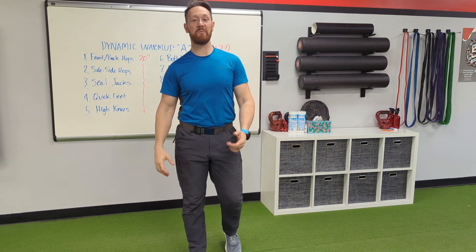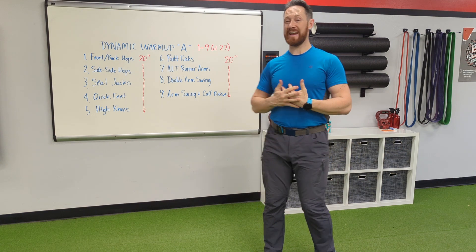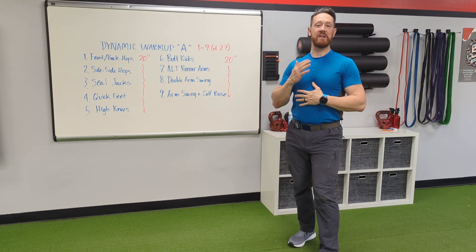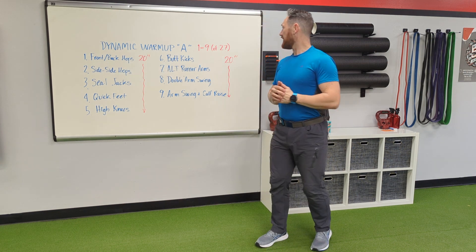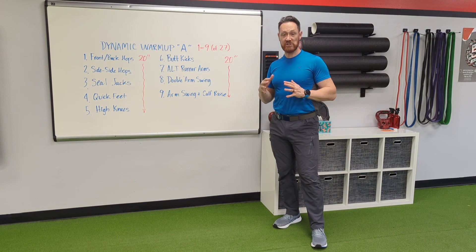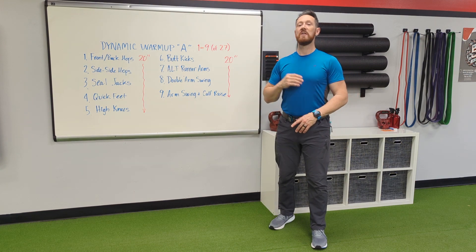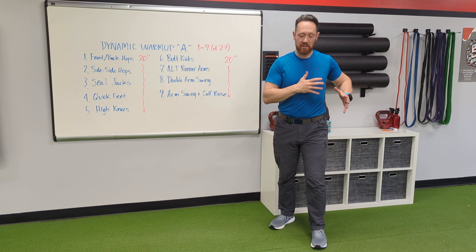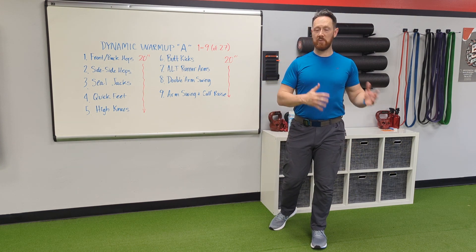What's going on everybody, this is Coach Brad — welcome back to my YouTube channel, or welcome if you're new. Today I'm bringing you something I call Dynamic Warm-Up A. I have A, B, C, and D, so look for those videos shortly. This is a series of 27 exercises, all very short — 20 seconds long each — and then we switch to a new exercise. It's designed to keep you moving, and it gets progressively harder as we go.